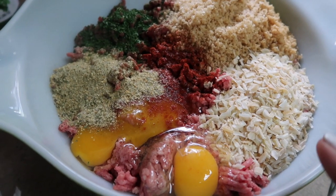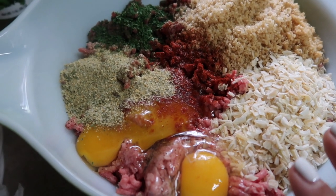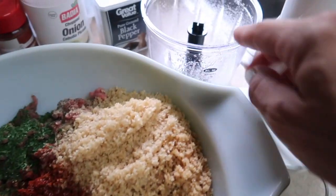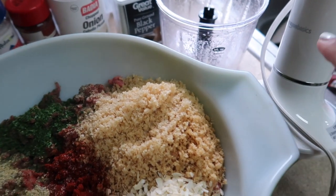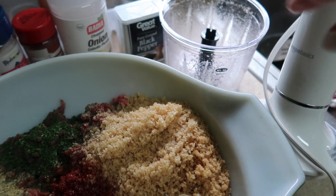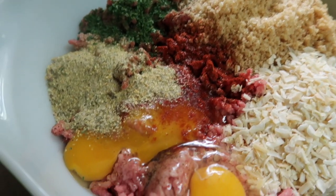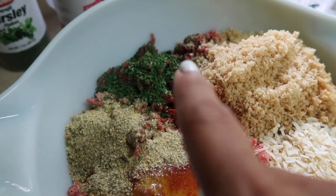So let's jump into the dinners. Tonight I'm making Hawaiian meatballs in the crock pot. In my bowl I have two pounds of ground beef, two eggs, chopped onion flakes, and some crushed pork rinds — I used the attachment with my immersion blender to crush them up. I also have paprika, some complete seasoning, parsley, salt, and pepper.